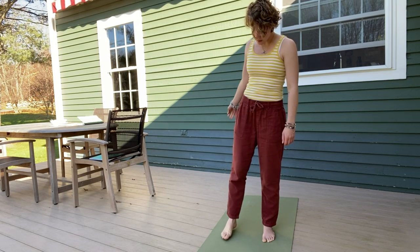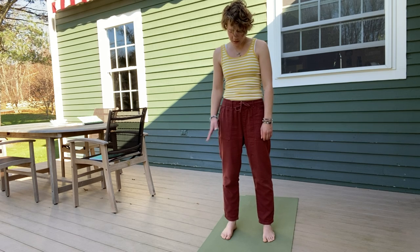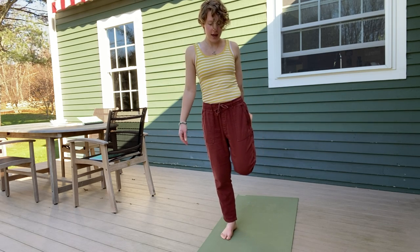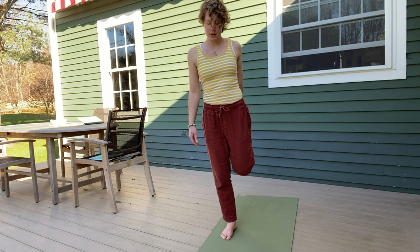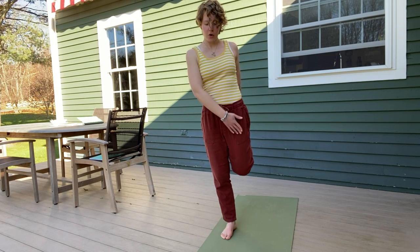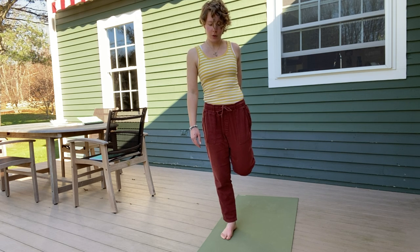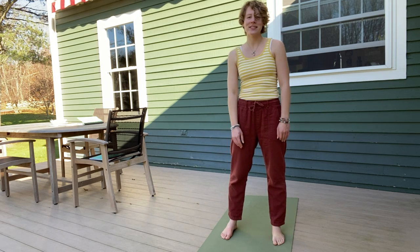When you're ready, slowly lower your right foot down, maybe rock from side to side. Come to the other side — feel nice and strong in your right leg. Bring your left hand out to the side, lift your left leg and catch your foot with your left hand. Keep pushing your foot into your hand. That helps to relax your left shoulder. Breathe into your quad, the front of your leg. When you're ready, let go and let your foot come back down. Let's go — we ready?